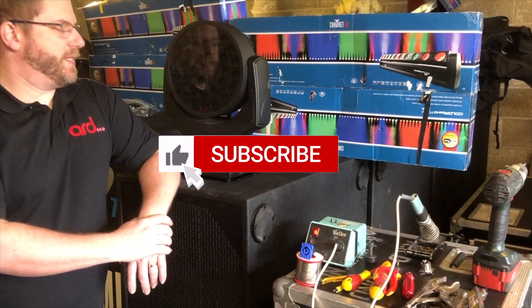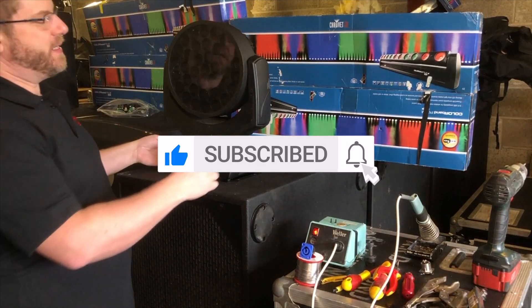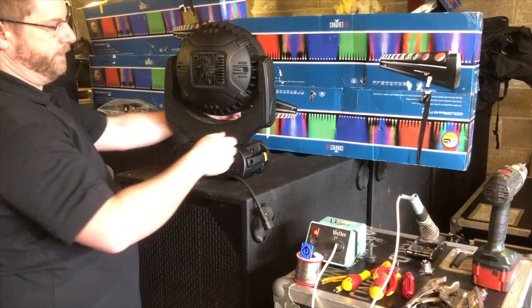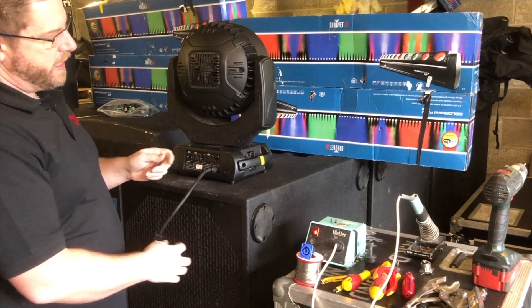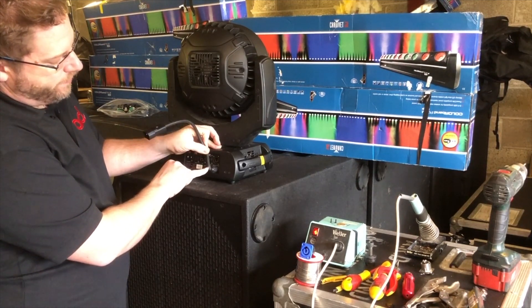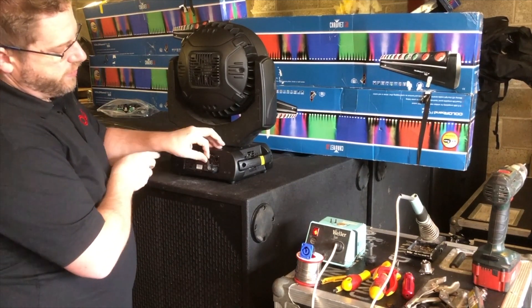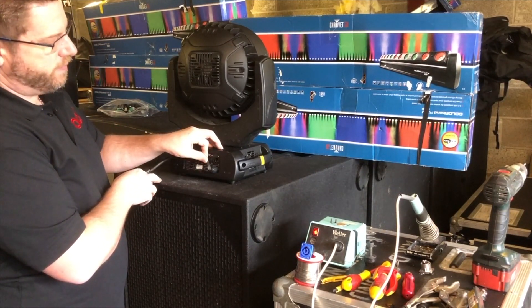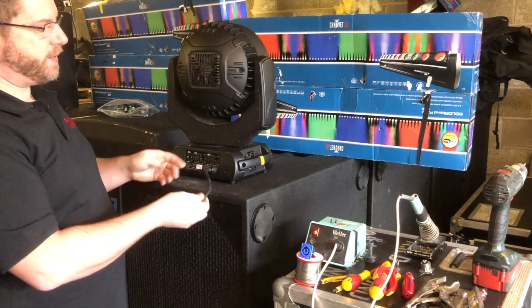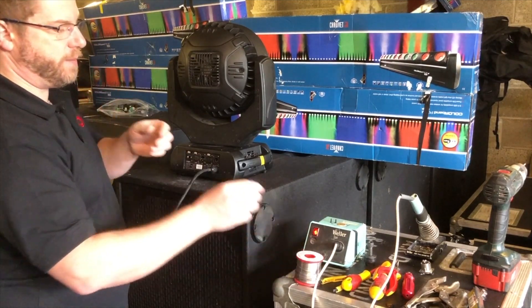I have this morning a Robi 600 LED wash. An LED wash is an amazing lamp but the one problem that it does have is the power lead. The power lead, when it goes into the flight case, generally snags and it tears the outer rubber, which leaves you with insulation issues and that's not good. That would fail a PAT test.